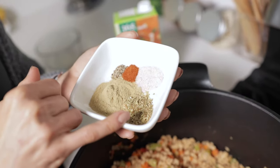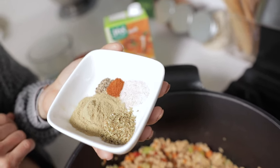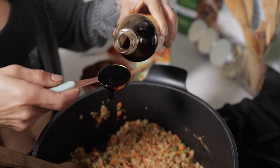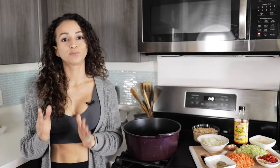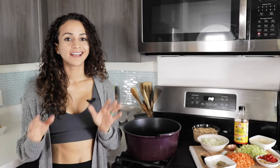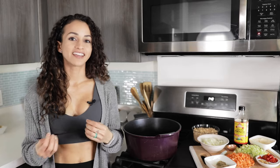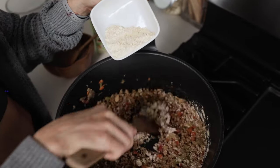Here we have thyme, oregano, salt, some chili powder or cayenne pepper, and some pepper. We're going to add our liquid aminos or a soy sauce alternative if you want to keep this recipe gluten-free. Then we're going to add our garbanzo bean flour. Garbanzo bean flour is a key ingredient because it also works as a binder and thickener. Here's where you slowly add it as you start mixing. If you can't find garbanzo bean flour, that's totally fine — you can swap it out for oatmeal flour or regular all-purpose flour.